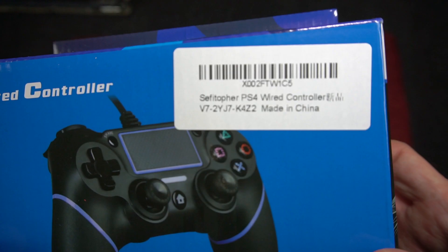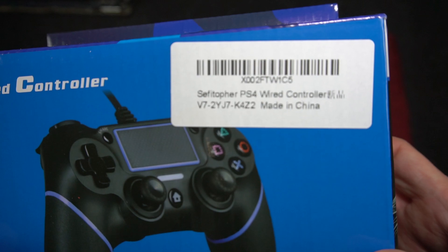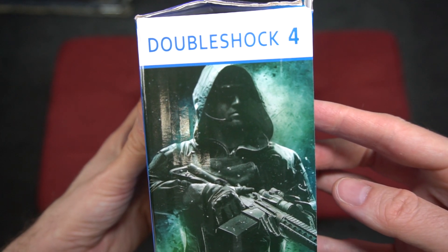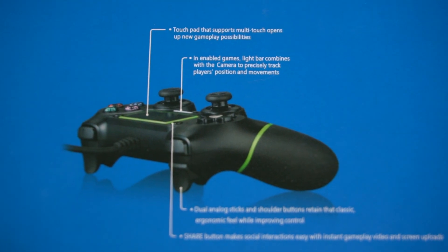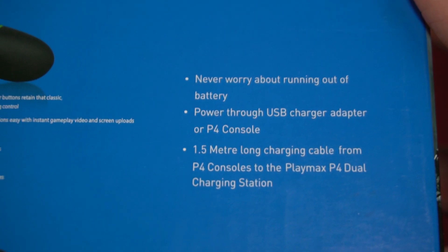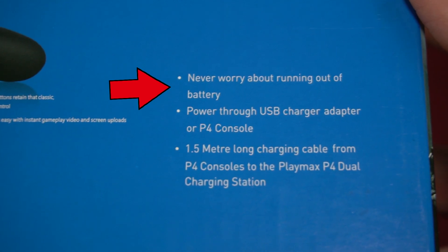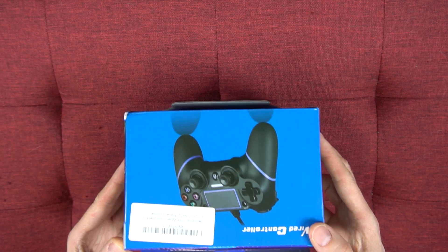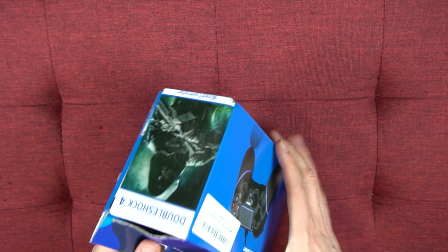It also says it works on PC. Taking a quick look at the box, it says 'Double Shock 4,' which isn't a term they use on the Amazon listing. As usual with made-in-China knockoffs, there are grammatical errors and oddly worded sentences, like 'never worry about running out of battery.' Some text is so small I can't make it out. The box wasn't glued together very well — as soon as I let it go, it flew apart, unceremoniously dumping the controller out.